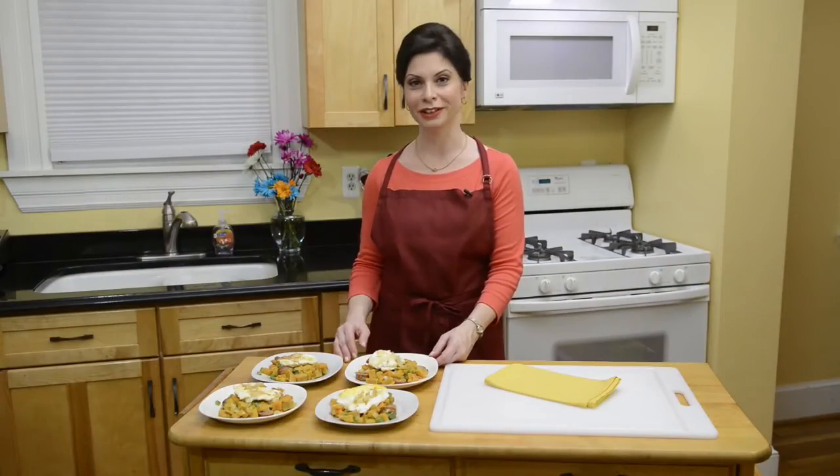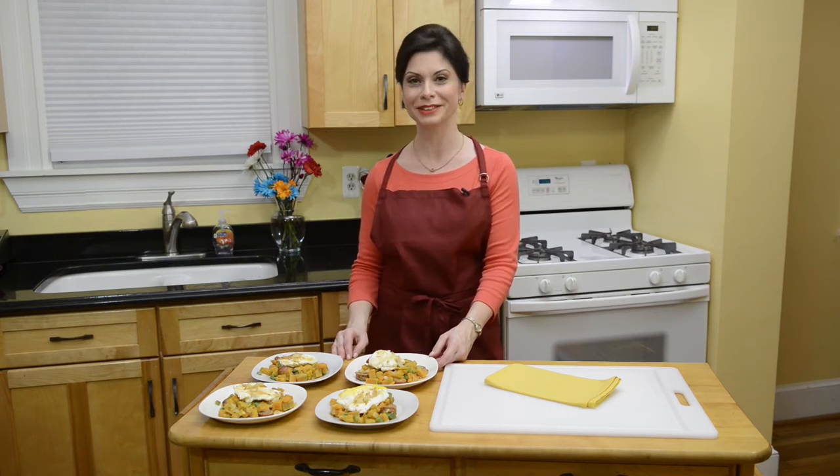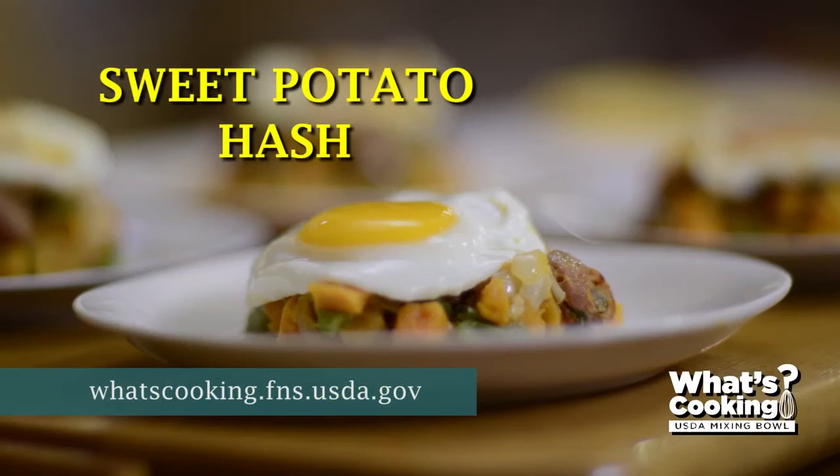For this and other budget-friendly recipes, check out the What's Cooking USDA Mixing Bowl website.